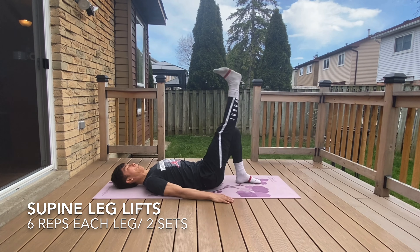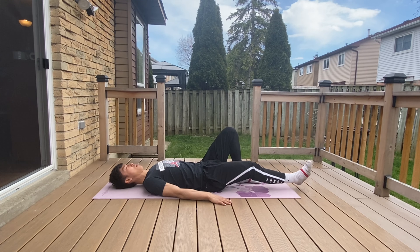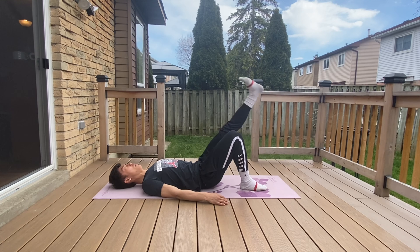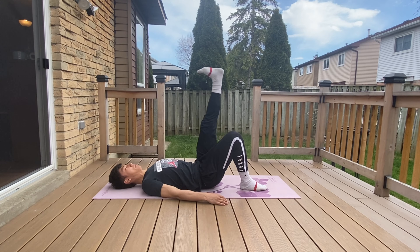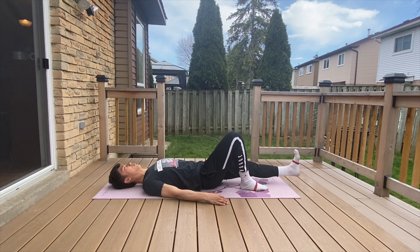Hip flexors, including muscles such as your iliopsoas and rectus femoris, are the primary muscles responsible for deceleration. This is important as deceleration will help you convert your horizontal momentum from a two-foot jump approach and transfer it vertically. To target the hip flexors, we'll be performing supine leg lifts at a pace of three slow reps followed by three quick reps.